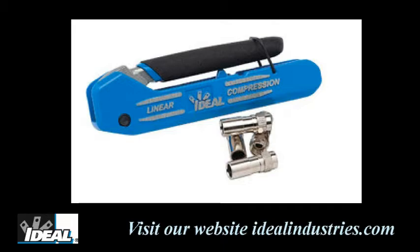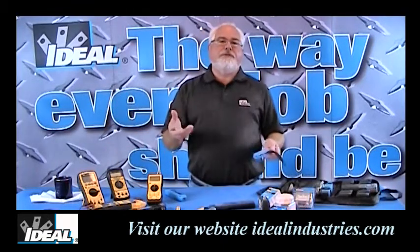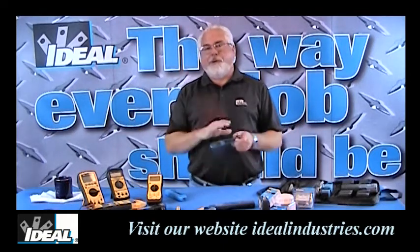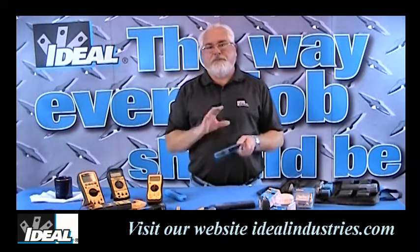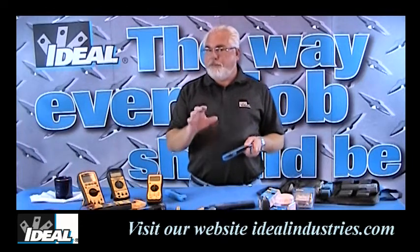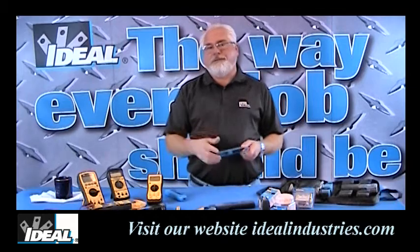These tools can compress a variety of coax compression connectors out there. The tool is made here in the United States in Sycamore, Illinois. It's a rugged, durable tool that's going to last you a really long time. Plus, anybody could afford one of these for not a whole lot of money. There are two tools, the X1 and the X3. Let's take a close-up view of these two models and I'll show you how to use one.